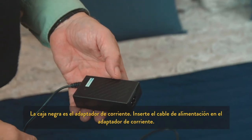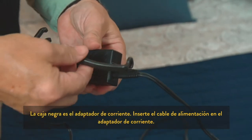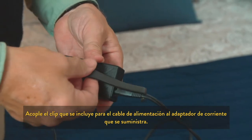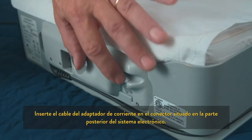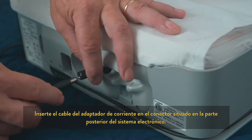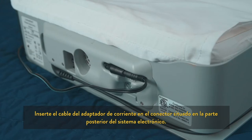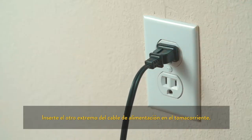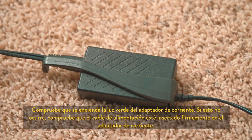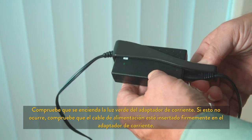The black box is the power adapter. Insert the power cable into the power adapter. Attach the included power cord clip onto the power adapter. Insert the power adapter cable into the connector on the back of the electronics system. Plug the other end of the power cable into the wall electrical outlet. Confirm that the green light on the power adapter illuminates. If not, make sure the power cable is securely inserted into the power adapter.